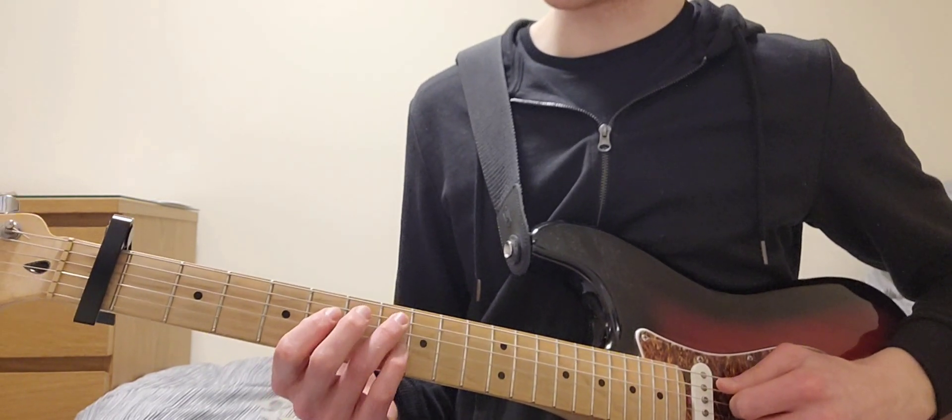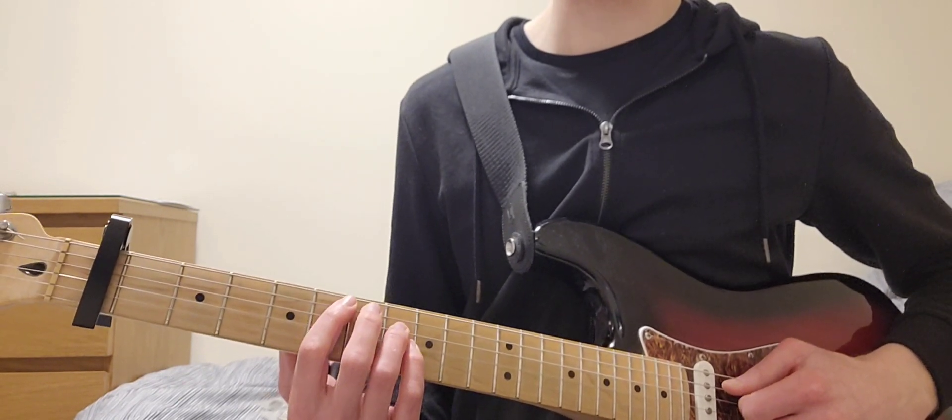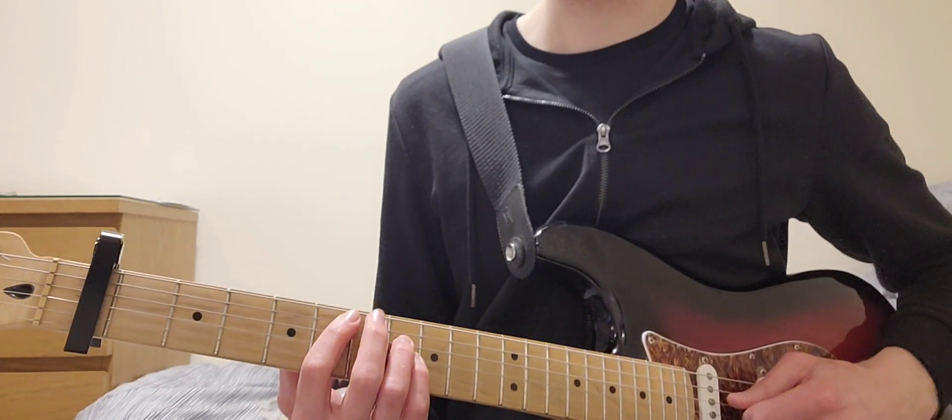Then the fingering goes from 8, 6, 8 to 6, 8, 8 — so 6 on the A, 8 on the D and G.